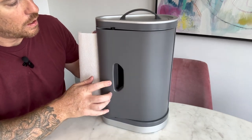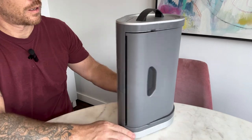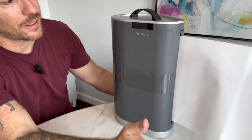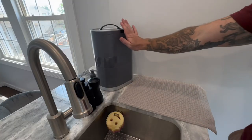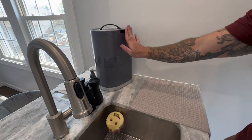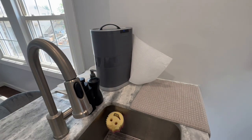Loading it in is very simple. The sensor works really well and picks up your hand easily. I was really shocked at the technology in this and how well it actually works. On first try, you'll see a whole bunch extra comes out — just rip off one, let it go back in, and then it will dispense the perfect amount every time. Wave your hand once for one towel, twice for two towels.